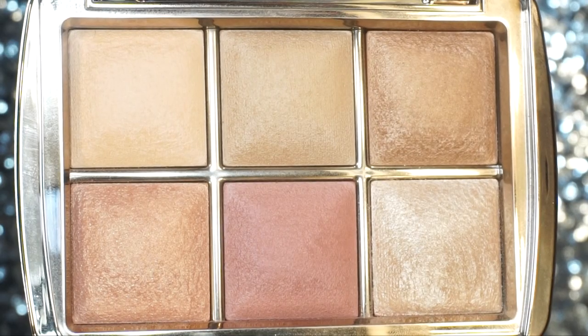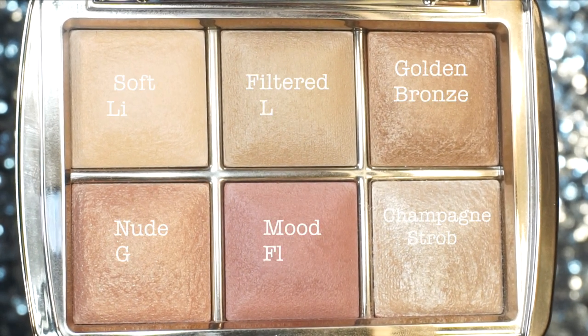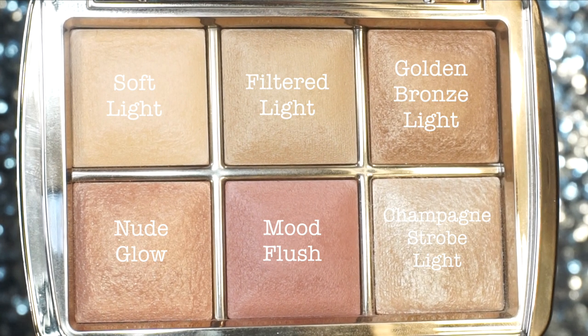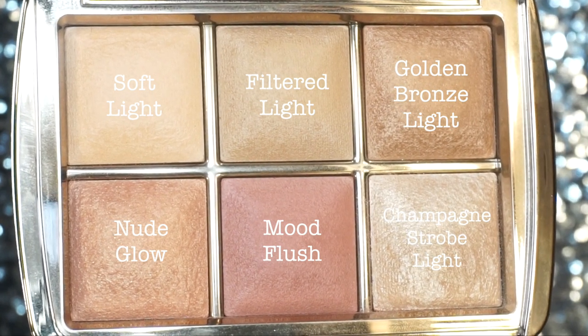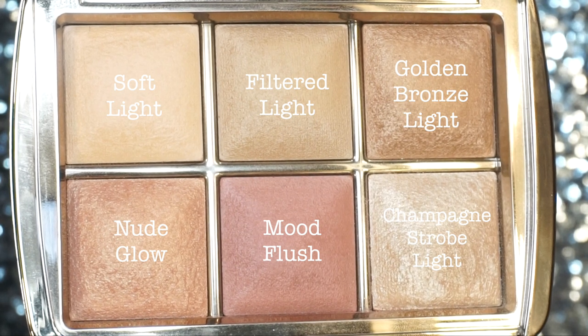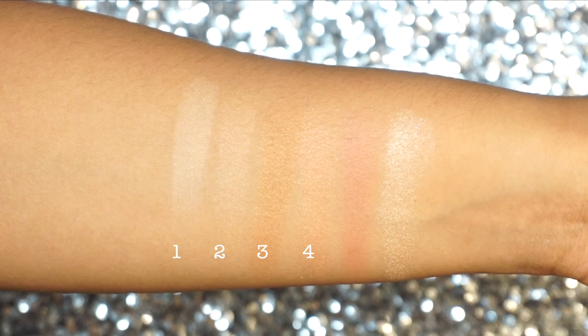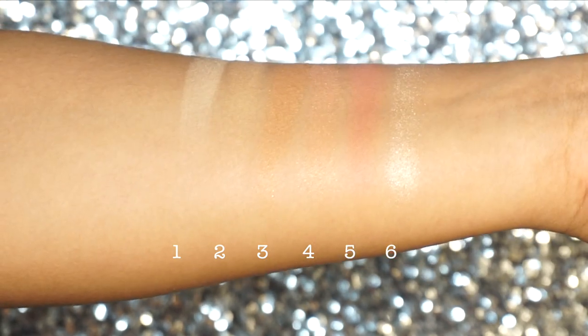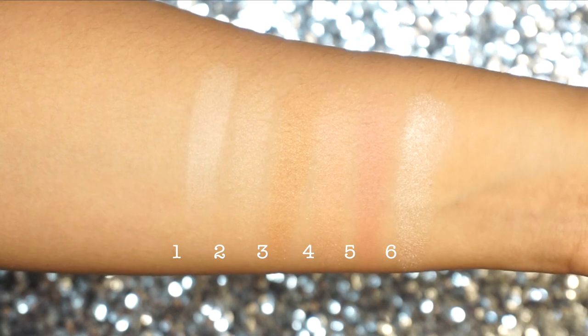In this palette it comes with six shades. The first shade is the finishing powder in Soft Light. The second is the finishing powder in Filtered Light. The third is a bronzer called Golden Bronze Light. The fourth is the blush Nude Glow. The fifth is also a blush in Mood Flush. And the sixth powder is a metallic strobe powder in the shade Champagne Strobe Light.